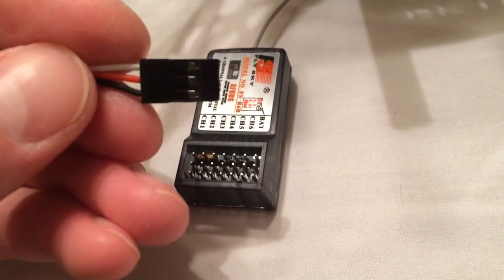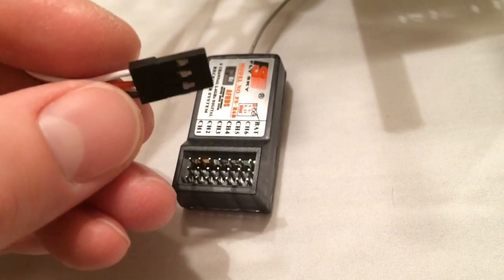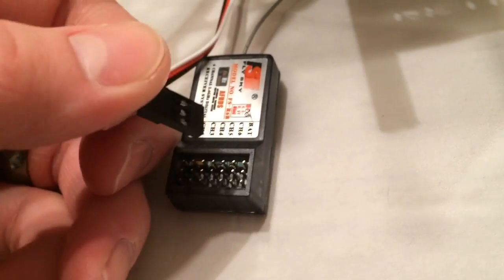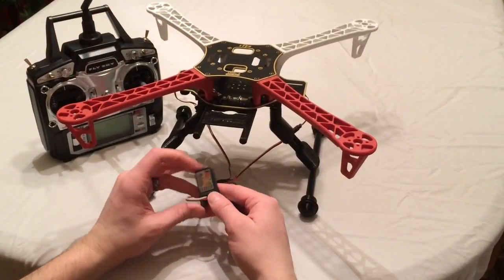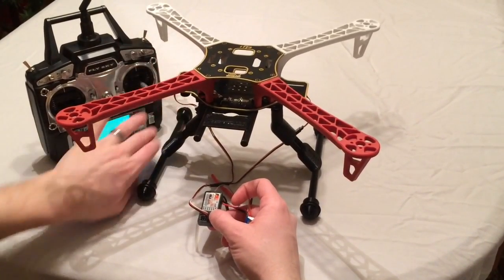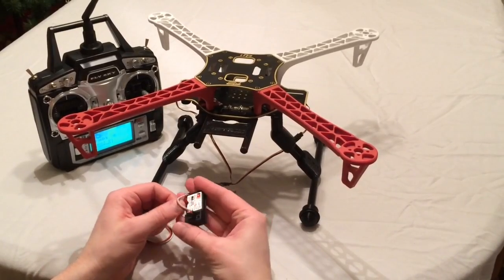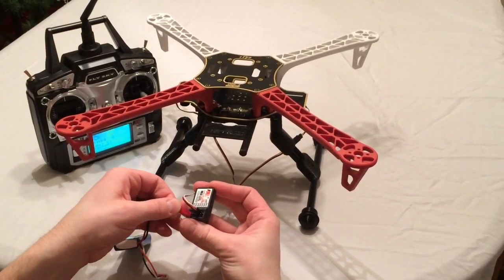In this case, channel 5 is the one we're going to use — it's programmed to a switch on the transmitter. So we'll just plug that into channel 5. Now we're going to turn on the transmitter and plug in the battery power, plugging this into channel 3.